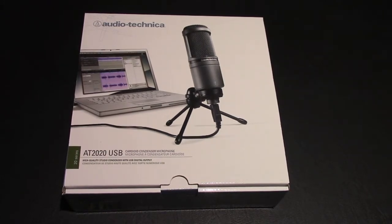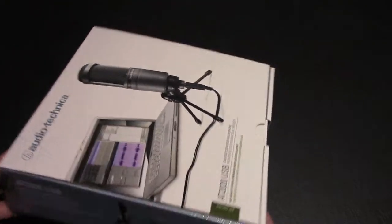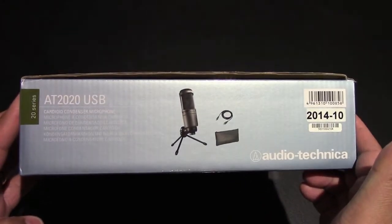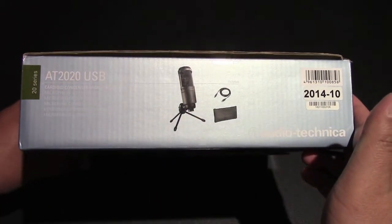This is designed for computer-based recording. The microphone is ideal for digitally capturing music and any acoustic audio sources using your favorite audio software. It's USB only — great for home studio recording, field recording, podcasting, and voiceovers.